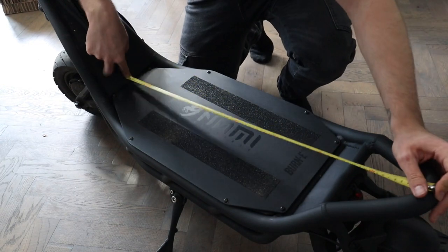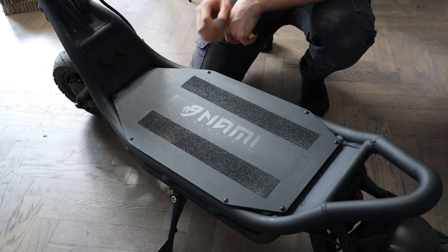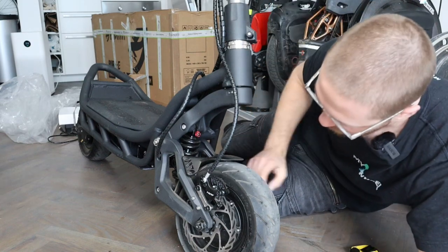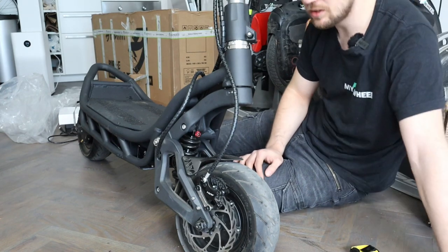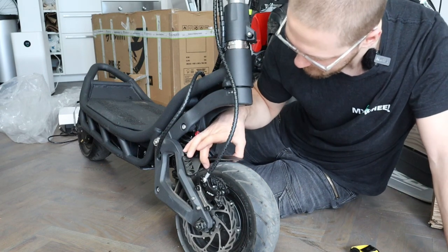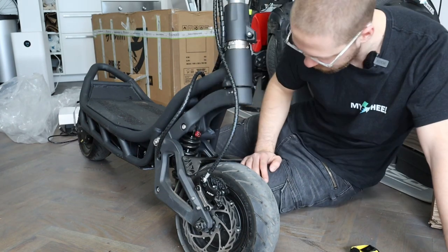The deck is pretty huge, measuring 30 centimeters across and 56 centimeters in length. With the additional footrest you get around 80 centimeters total — lots of room for your feet. There are also two strips of grip tape and a Nami logo. Nami tests every single scooter before putting it in the box to ensure everything is right. Up front you can see hydraulic brakes — NUTT brand — with 165 millimeter rotors. Small front mudguard that hopefully deflects spray, though it looks a bit small on the sides.